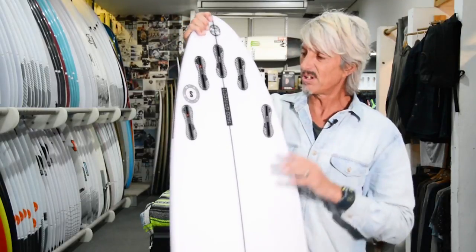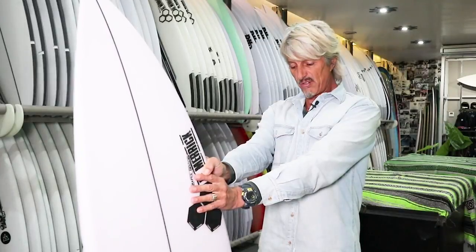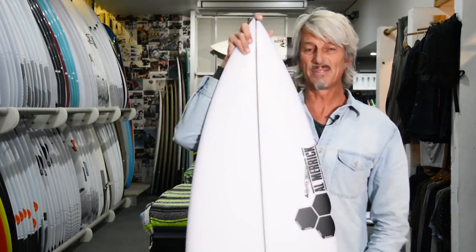As far as off the bottom, off the top type turns, thrusters are probably the go. Nice curve all the way through. Single concave running through to a double concave. Strong glass job — it's got a six-ounce and a four-ounce on the deck and a four-ounce on the bottom. It's a really good looking shape and a beautiful board.